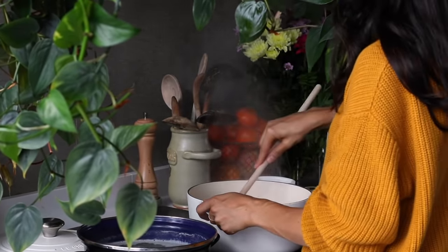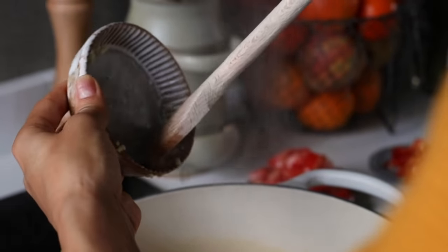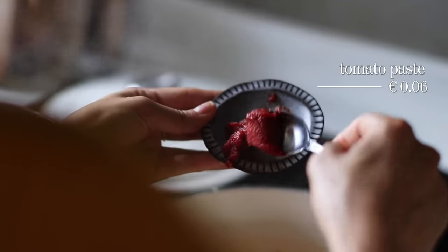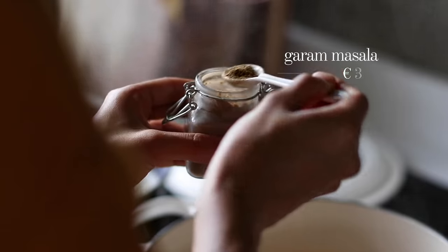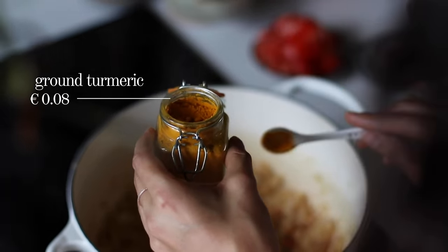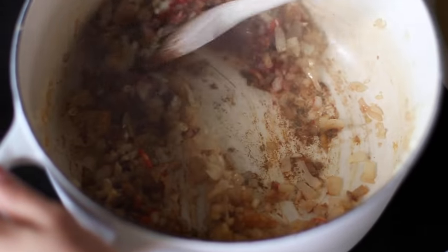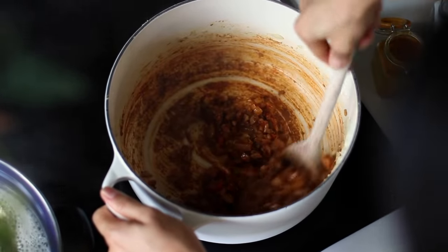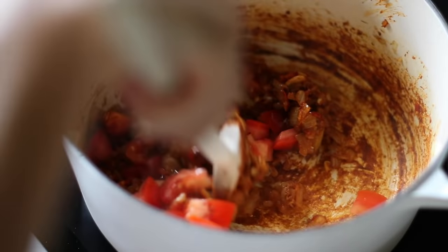Heat a large pan over medium-high heat with about a tablespoon of vegetable oil. Add the onions and cook for about three to four minutes, adding a splash of water as needed to deglaze and prevent burning. Then add the garlic and ginger and cook for another couple of minutes. Next add the chili, one tablespoon of tomato paste, and a teaspoon each of ground cumin, ground coriander, and garam masala, plus half a teaspoon of ground turmeric and salt. Stir and cook for about one to two minutes to toast the spices.